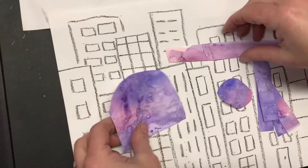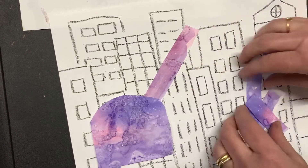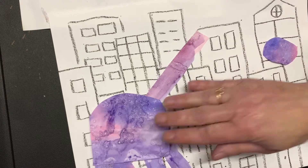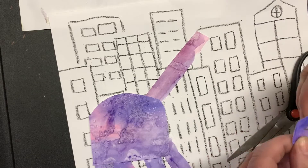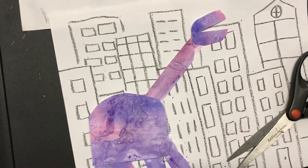I actually cut the head almost in half so that it has an open mouth. I always arrange everything before I glue it down. I'm going to cut that almost in half so that the mouth opens up.